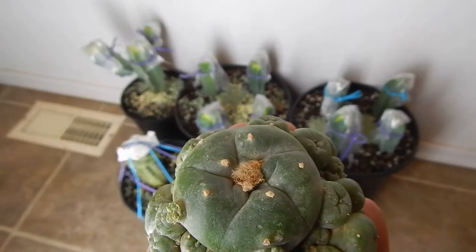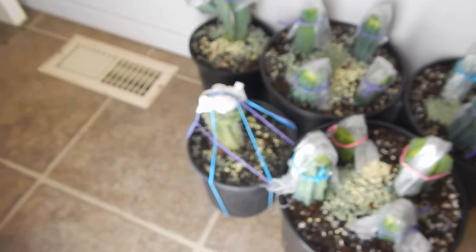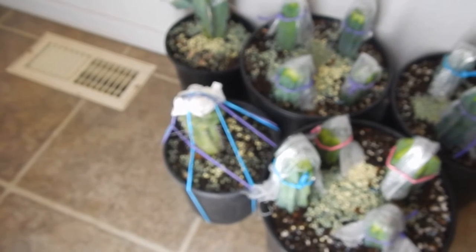And the other one I had — not much light in here so we're trying to focus. That one on the left with the blue and the purple, that was the mother plant and I got three off that one.